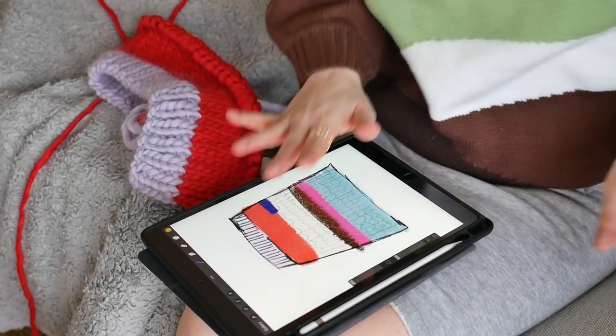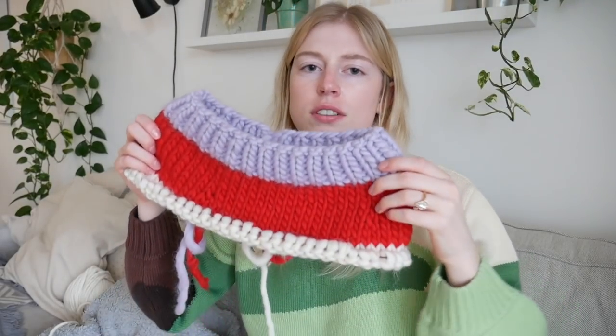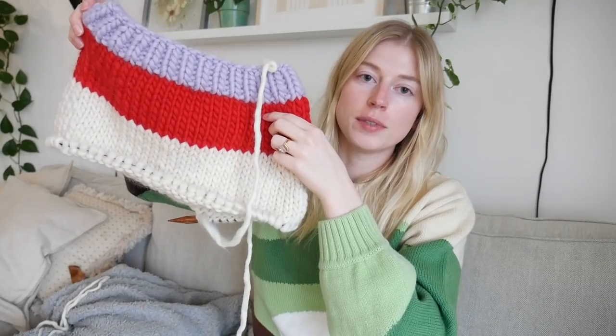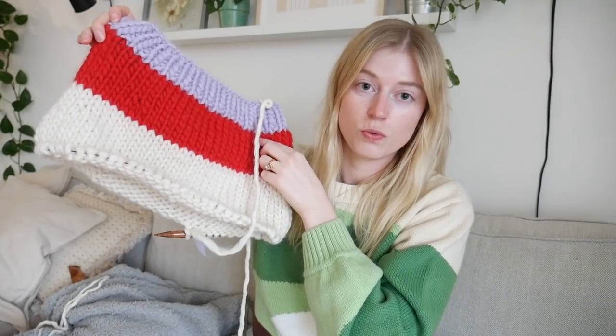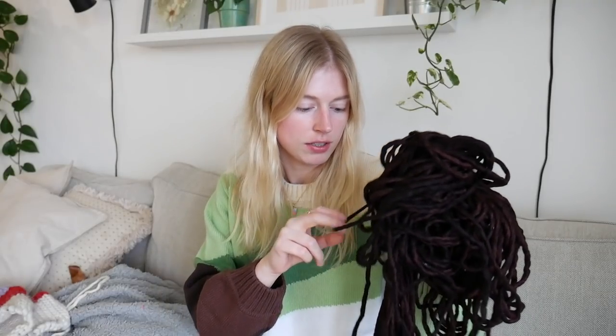Next color is cream. I really hope I don't look like Mrs. Claus when I wear this. I thought I had enough white but decided to switch to brown. I forgot the brown yarn wasn't wound up, and when I tried to wind it neatly it turned into a bit of a tangled ball, so that took a couple of minutes — but it's done now.